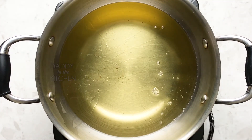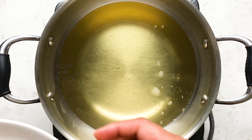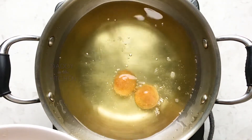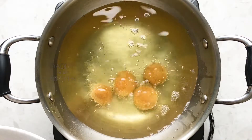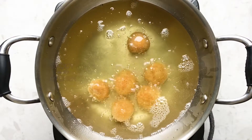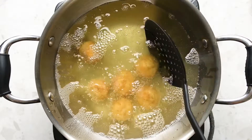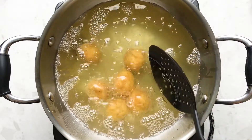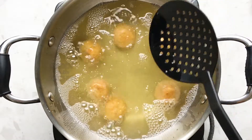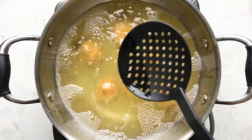I'm heating some oil in a heavy pan. Once the oil is hot, gently drop in the chicken balls. If you want to prepare ahead, you can keep the balls in the fridge for two to three hours and then deep fry them. Keep the flame on medium — if you keep it on high, the outside will get browned quickly and the inside won't cook. This will take about seven to eight minutes.